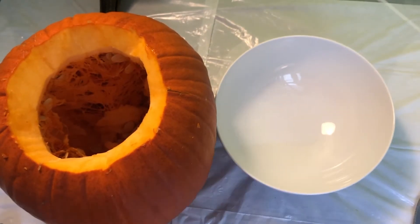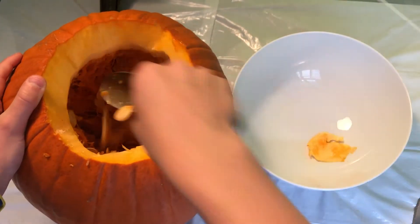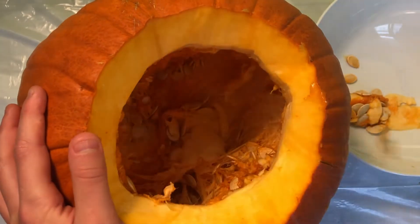Grab a big bowl and a spoon — and my favorite part — start scooping it out. Also, don't be scared to just get your hands in there; you'll see what I mean later.